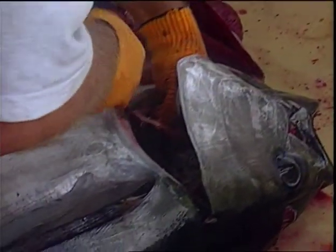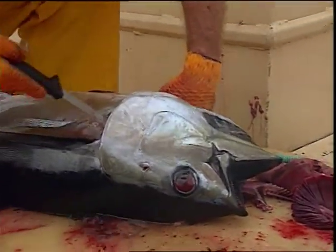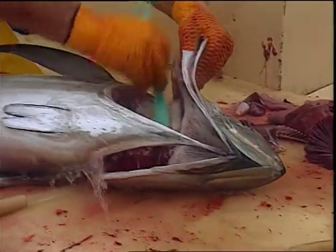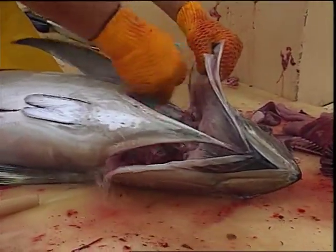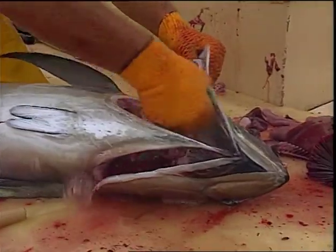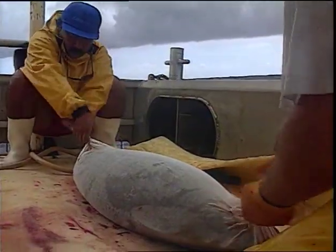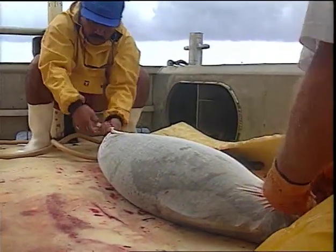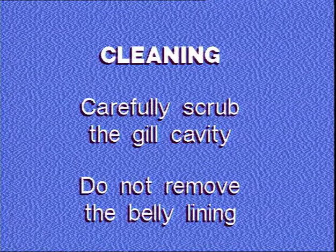Cut all membranes from the gill collar. Cut all tissue and membranes from the gill cavity. Scrub all blood and kidneys from the skull and vertebrae until only white bone shows. Rinse the fish thoroughly outside and inside. Wrap the fish in a gauze mutton cloth to protect the surface appearance. Carefully scrub the gill cavity. Do not remove the belly lining.